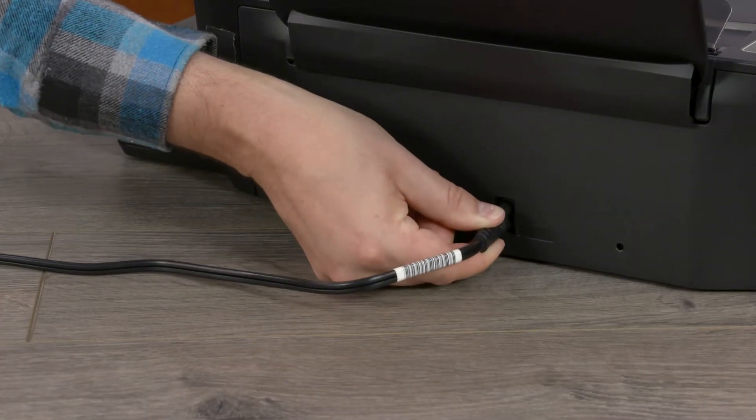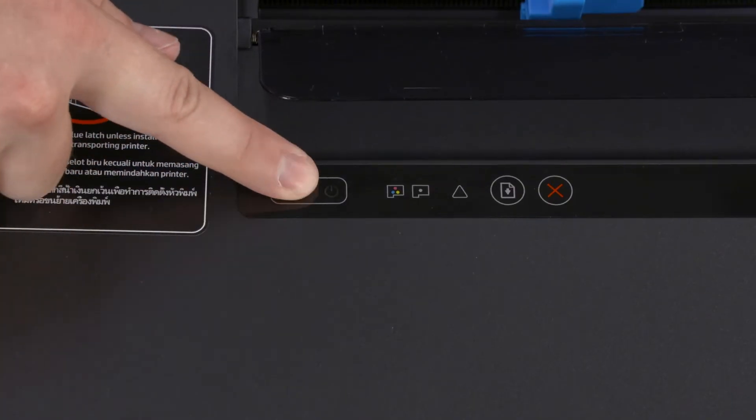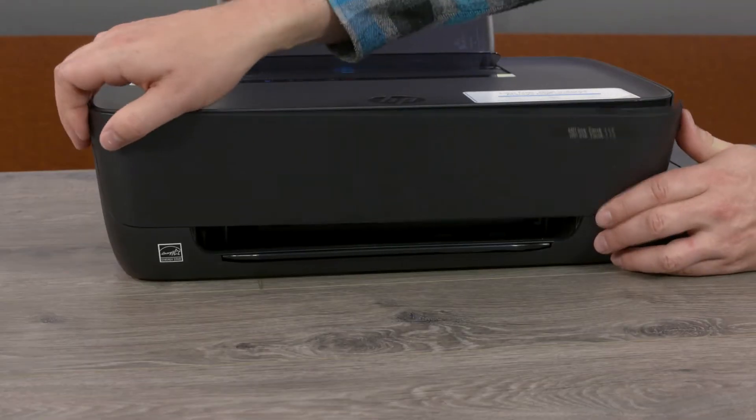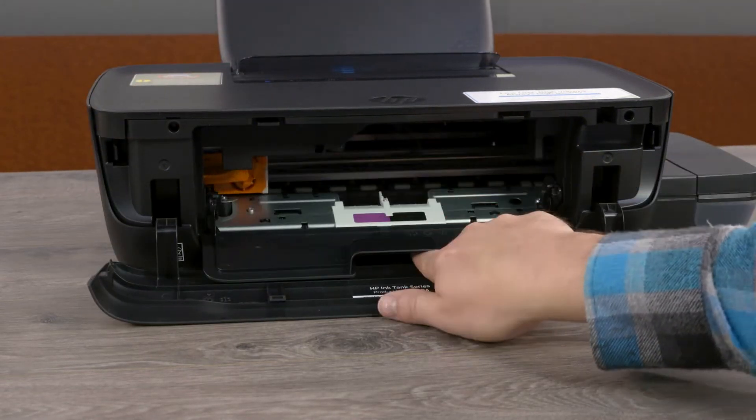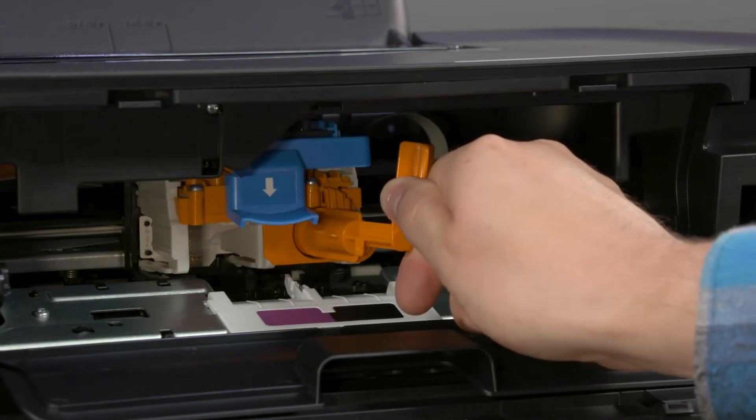Plug the power cord into the printer and a wall outlet, and then press the power button. Open the front and print head access doors. With the carriage in the center, turn the orange handle clockwise.